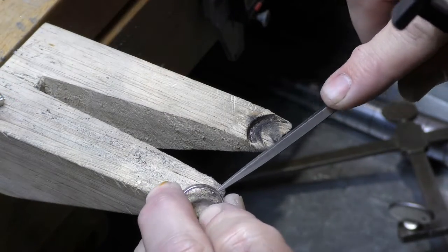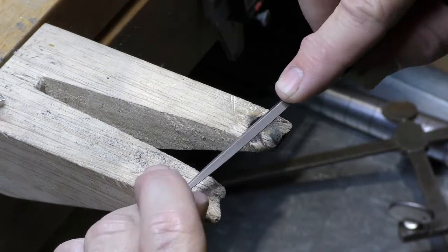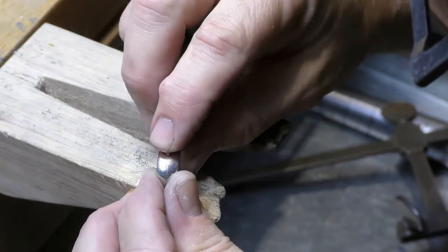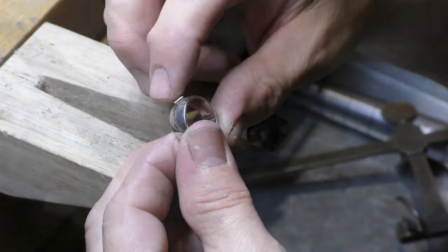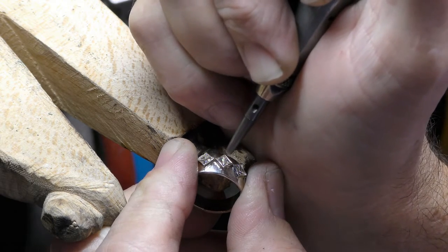Jolene wanted these diamonds set low. But we couldn't set them directly into the band because they would have stuck through and cut her finger. So we set them in bezels and then we'll set the bezels down in the ring as low as possible. Now that all the heads are in place we can properly tighten all these beautiful princess cut diamonds.